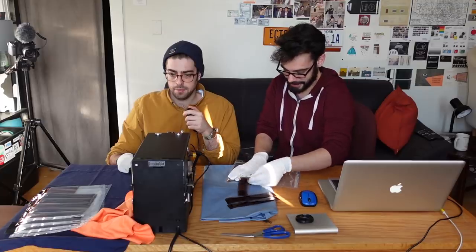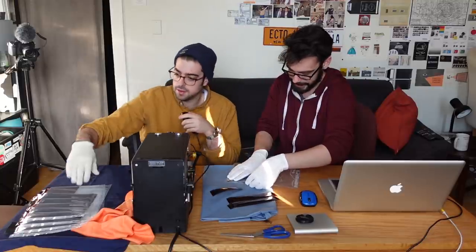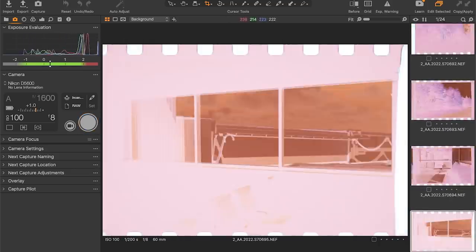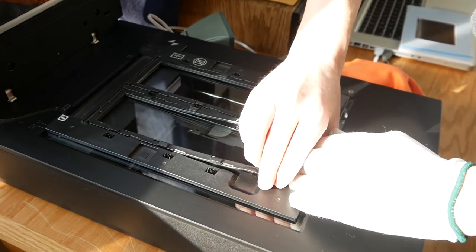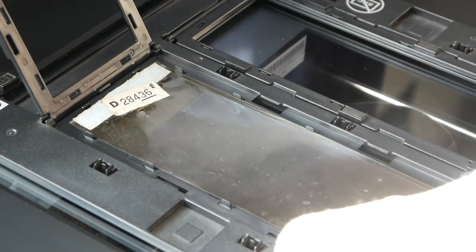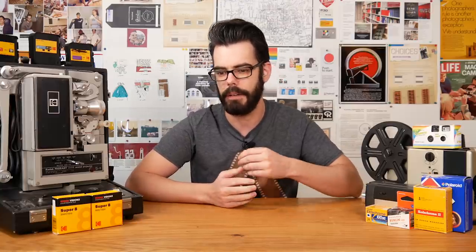Flatbed scanning hasn't drastically improved in quality and technology in the last few years — but digital cameras definitely have. The SlideSnap's biggest appeal is how easy it is to set up and use; someone could be trained on the unit very quickly, and over time the camera being used can just be upgraded for continuously better quality. The speed of capture also means less handling of the actual negatives, reducing the chance something might get damaged — unlike flatbed scanners with fiddly film holders.